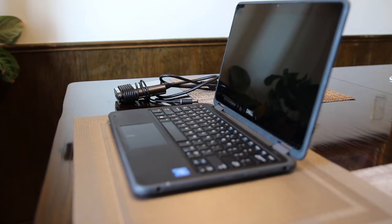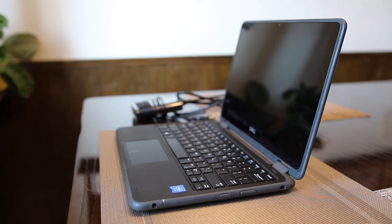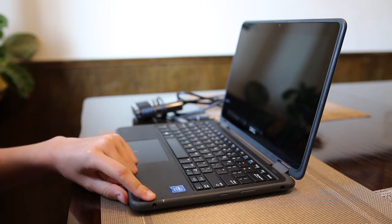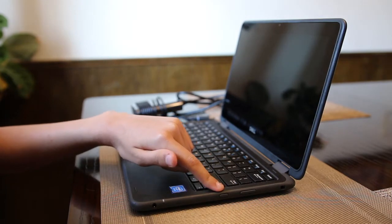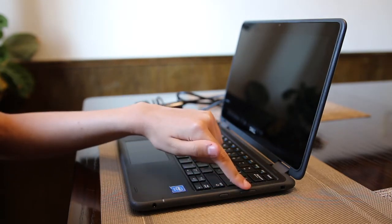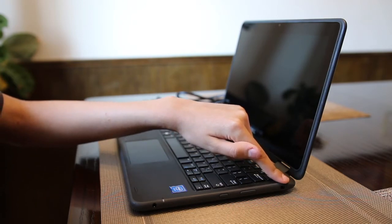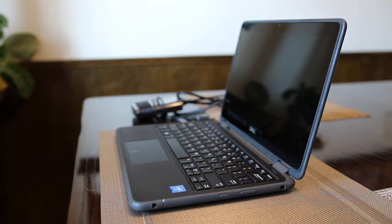Now let's take a look at the power buttons and the slots. On the right side of the device, you will see the microphone headphone jack, you will see the power button, you will see a volume up and down button, and you will see a rectangular slot that can be used for a cable locking device if it was necessary to lock the device to a stationary object.